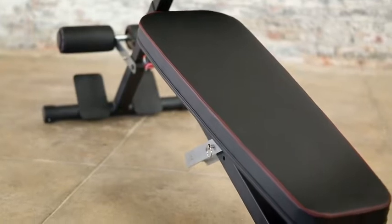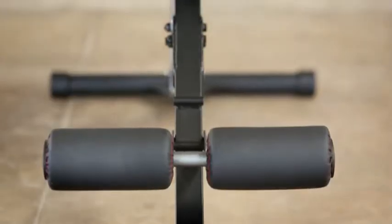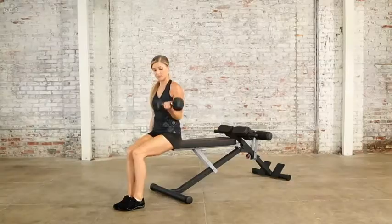The bench is designed with a high-quality, durable, sweat and moisture-resistant black vinyl secured with red double stitching. It is designed and engineered for safety and ease of use to support and maximize your strength training results.